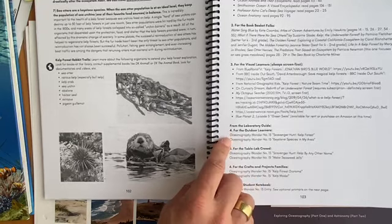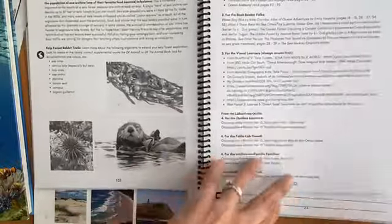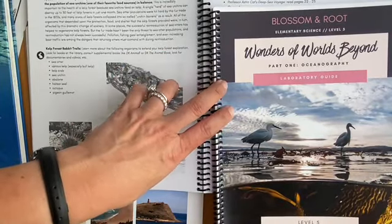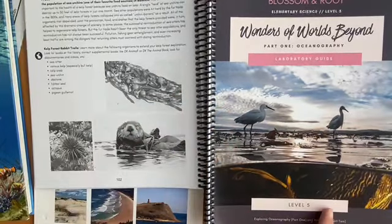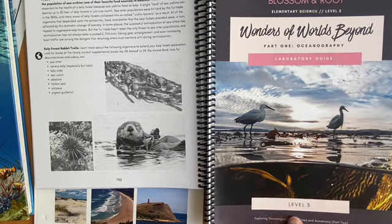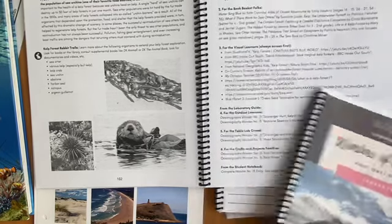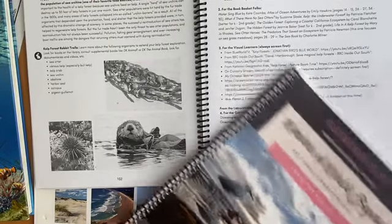Then you have activities from the lab guide — different hands-on activities. I'm not going to share these because I don't want to overstep on what's in the sample. But the point is, if you want to create lab opportunities and do really hands-on science, and especially if you're close to an ocean, you could do so much with this. We are not close to an ocean — we're close to mountains and forest — so even for a scavenger hunt, we can't find a clam or anything like that. The lab guide gives you an additional layer of opportunity.